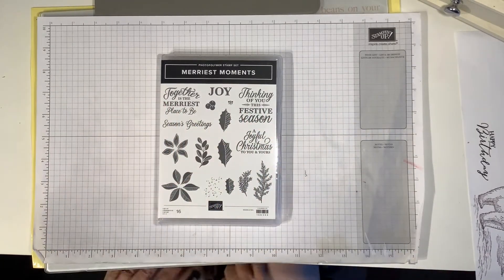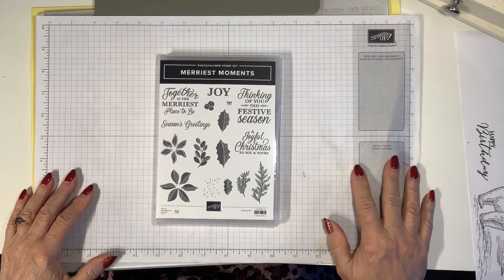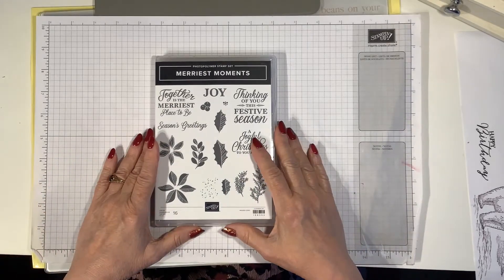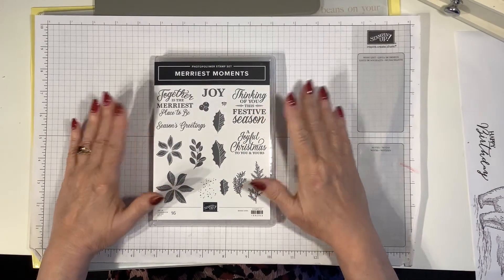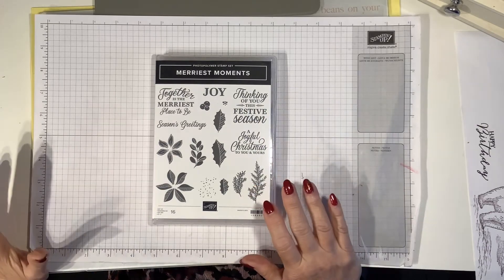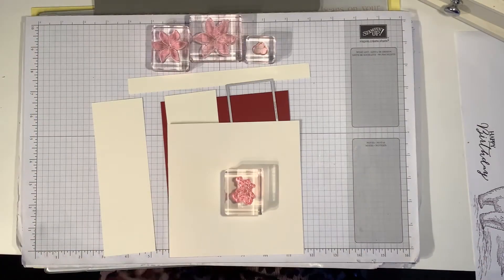Hello, you're watching Ellie from Elementary Paper Crafting. I'm an independent Stampin' Up demonstrator here in the UK, and today I'm going to be playing with Merriest Moments, which is a stamp set available in the autumn/winter mini catalog.